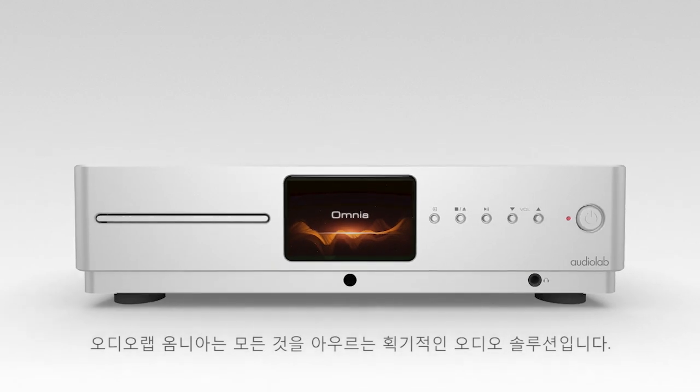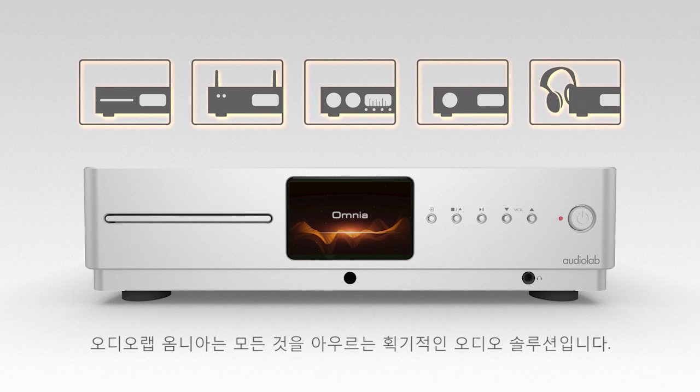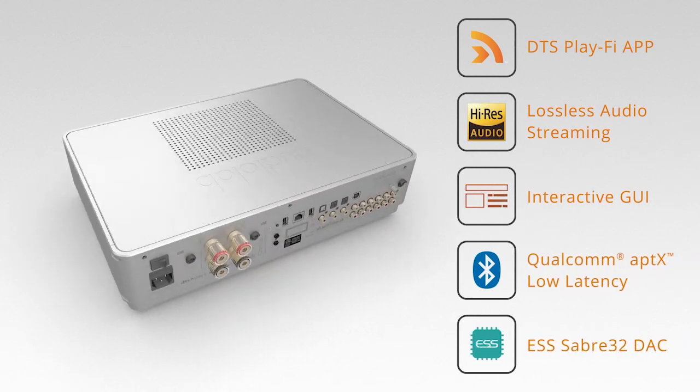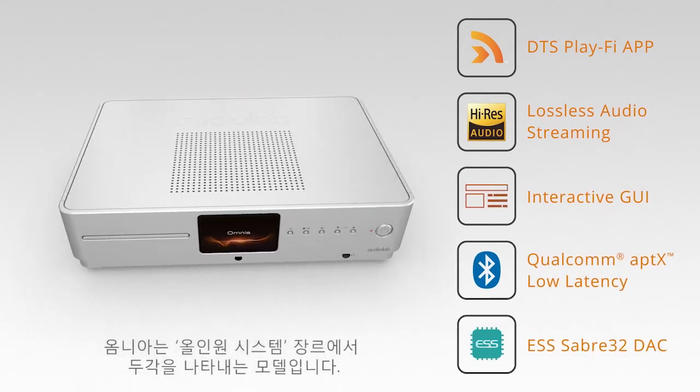The Audiolab Omnia is a groundbreaking, all-encompassing audio solution. However you listen to your music, Omnia has got you covered. The Omnia is a standout model in the genre of all-in-one systems.